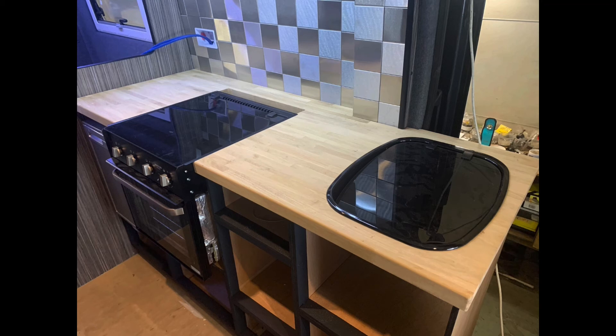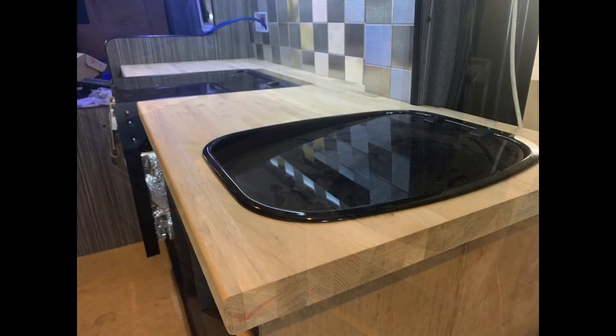Once the worktop was in I routed it and put an edge on it, got the sink in, got the cooker in, made sure it was all going to sit properly. What you'll also notice with the fronts of the cupboards - I painted a two inch ridge all the way around, which just makes it look a bit more like a cabinet rather than boxes that have been banged together. It looks much better when you open the drawers.